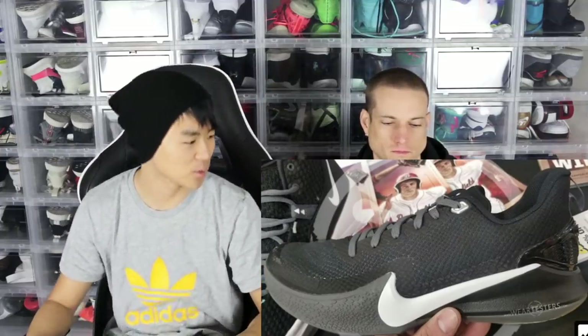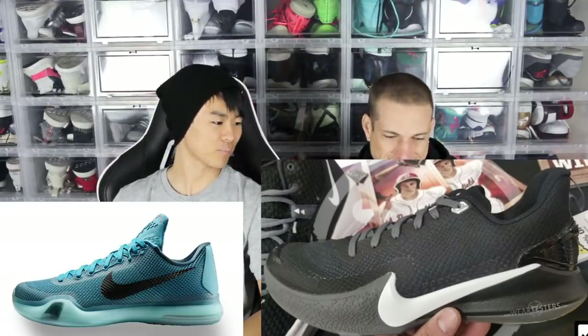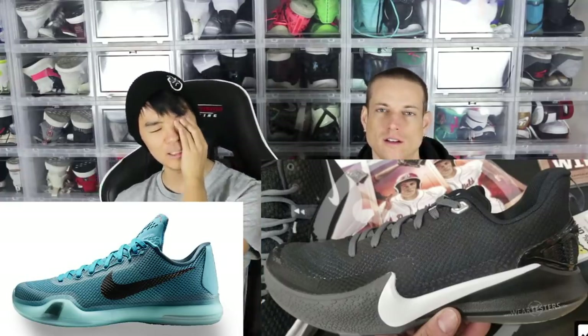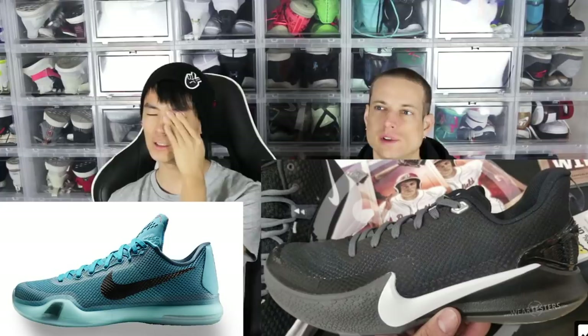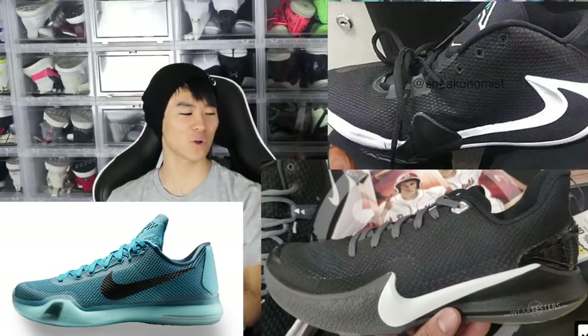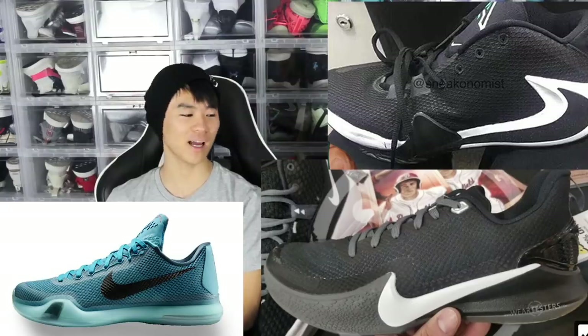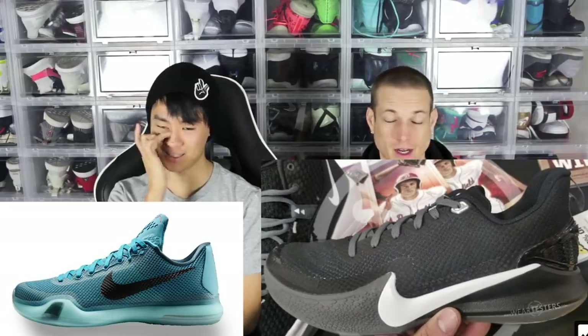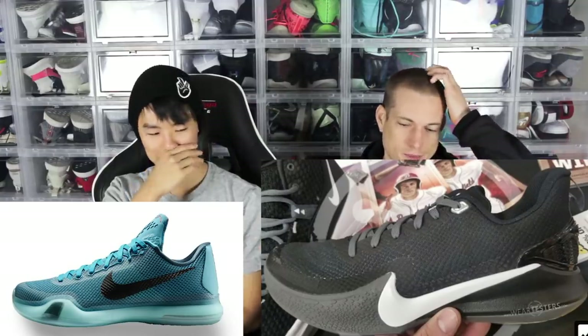I'm sure Wear Testers has their leakers and they know what's up. It reminds me of the Kobe 10, kind of. You know what it also reminds me of? The initial leak of the Greek Freak shoe. Maybe it was a prototype of that, or an early design. Or maybe they showed this to the Greek Freak and he was like, 'Nah, I'm about to get MVP, get that shit out of here.' And they were like, 'Okay, Kobe you want this?' And he was like, 'Yeah, just make it a new name and price it at $80 and I'm good.'